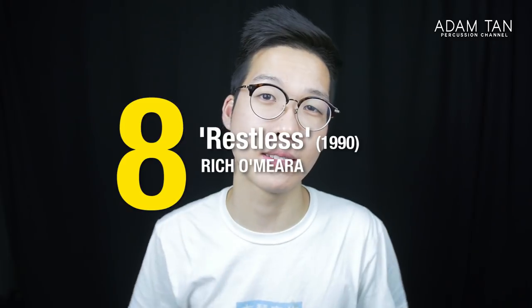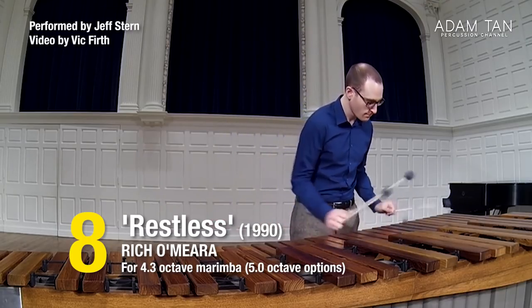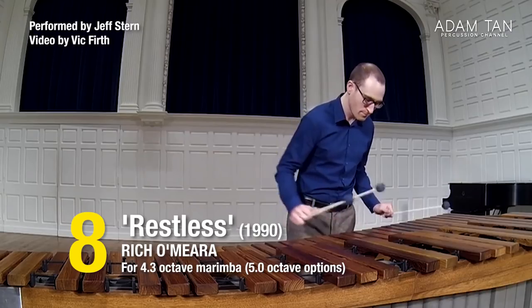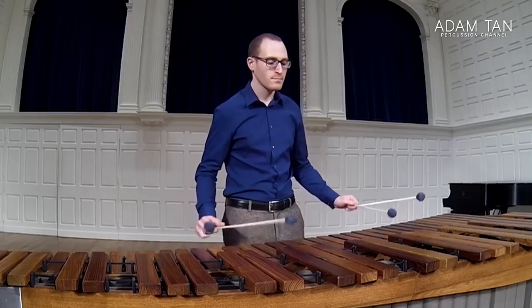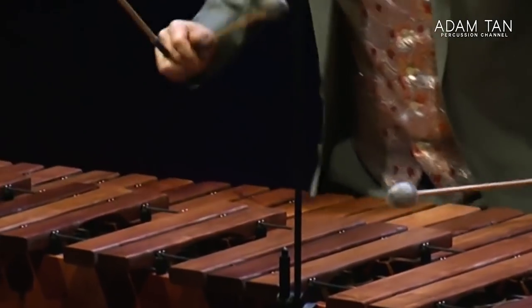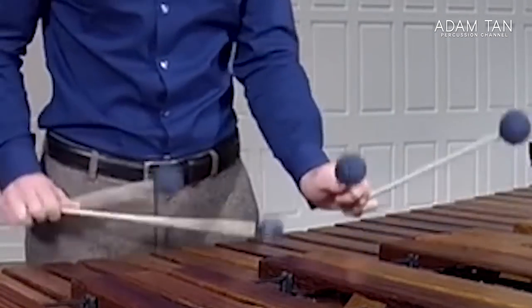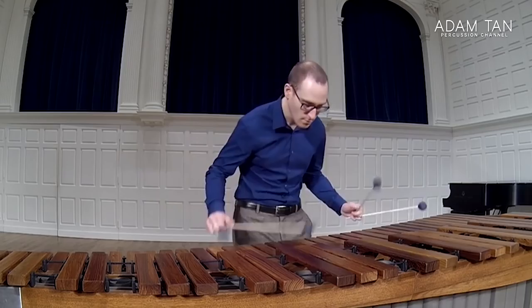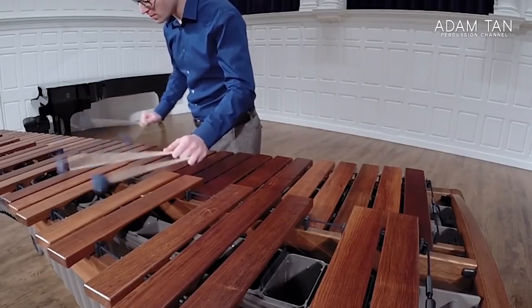At number 8 we have Restless by Richo Miro. Restless can be played quite slow or quite fast, but no matter what tempo you choose, the technique is straight lateral strokes. If you know your laterals well, the technique is completely out of the way and it becomes purely about the music — which can sound like an exercise in the wrong hands, or really groovy in the right hands. The technique is quite straightforward.